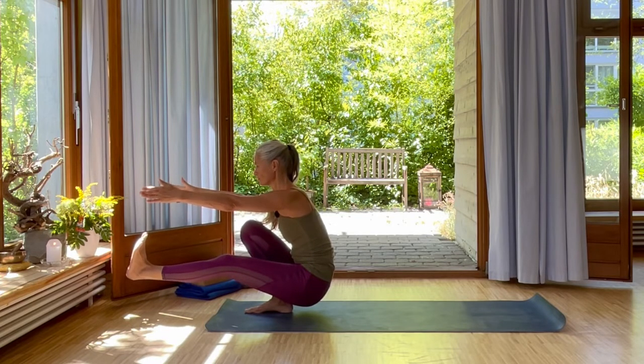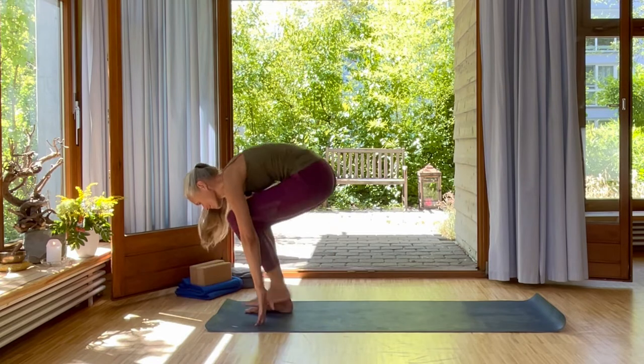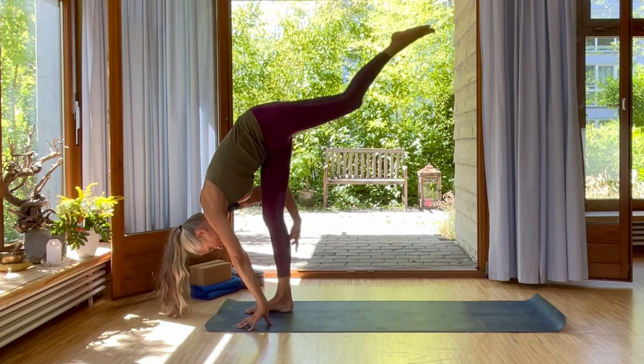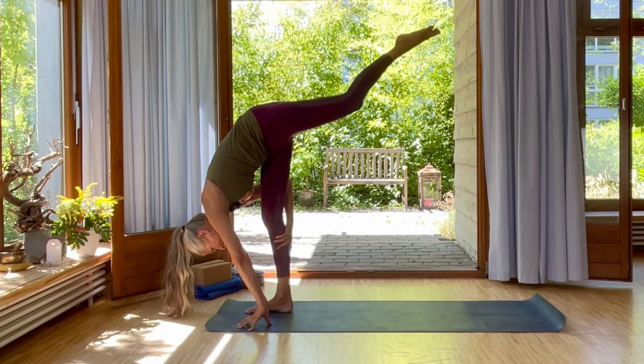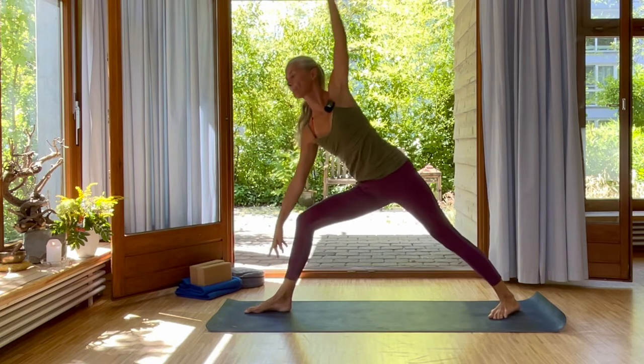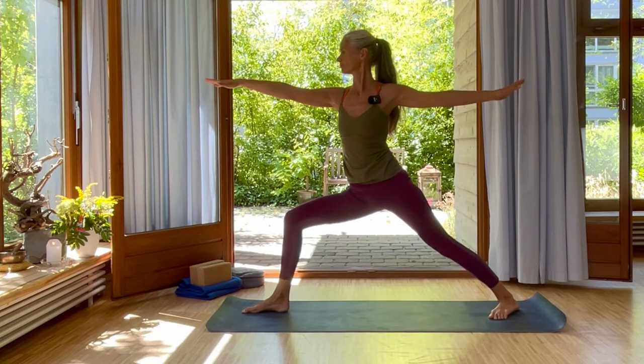Inhale and exhale. Inhale, place your hands. And again, shift up into standing split. Exhale, take your right hand to your right calf and pull yourself in. And then inhale, step your left foot back. Reaching up into warrior two. Exhale here. Deep inhale. Deep exhale.